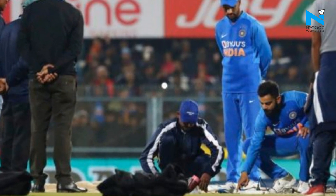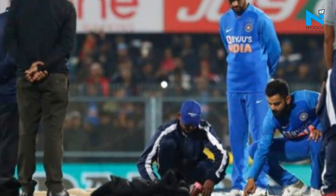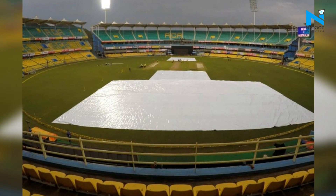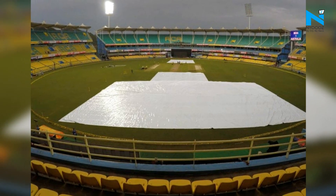Former India opener-turned-commentator Akash Chopra said on air that it was disappointing to see such kind of preparation for an international game, while pointing out the leaking covers used for protecting the pitch from rain.